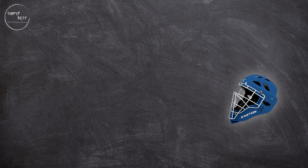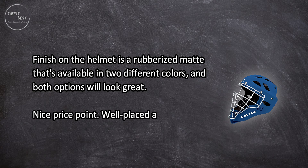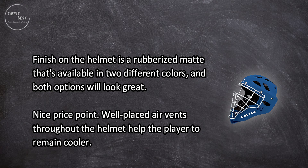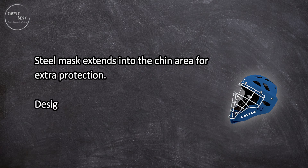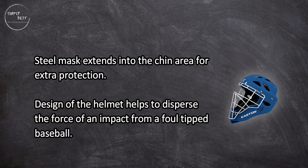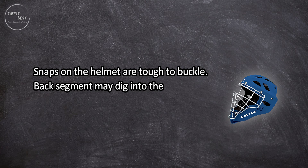At number three, the Easton Rival catchers helmet. The finish on the helmet is a rubberized matte, available in two different colors, and both options look great at a nice price point. Well-placed air vents throughout the helmet help the player remain cooler. The steel mask extends into the chin area for extra protection, and the design helps to disperse the force of an impact from a foul-tipped baseball.